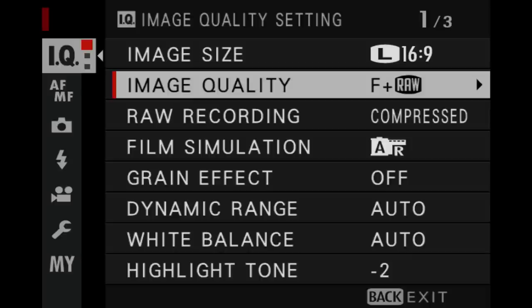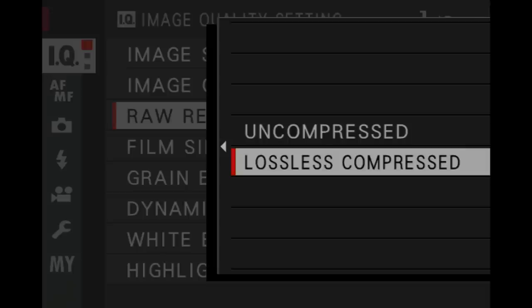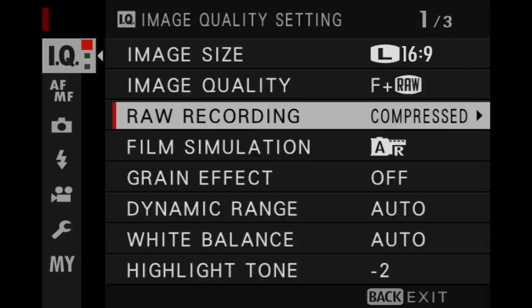If you shoot RAW plus JPEG you'll see that your RAW files when you import them into Lightroom will already be cropped at that ratio, but the actual RAW file itself will be full size. The image quality setting is pretty straightforward — Fine Plus RAW will give you full size JPEGs plus a RAW file; those shooting JPEG will probably just leave this on Fine. The RAW recording setting confuses some people: you have two options, uncompressed and lossless compressed. There is absolutely no difference in image quality between them — hence the name lossless. The reason you have these options is because some editing software does not support compressed files; for example, Lightroom does and Capture One doesn't. As a Lightroom user it makes sense to use compressed files, bringing RAW files down from about 50MB to around 25MB.